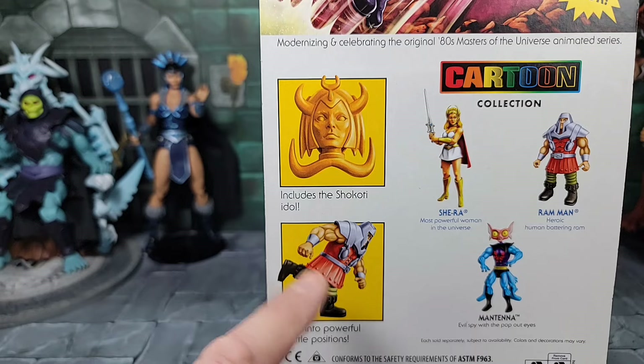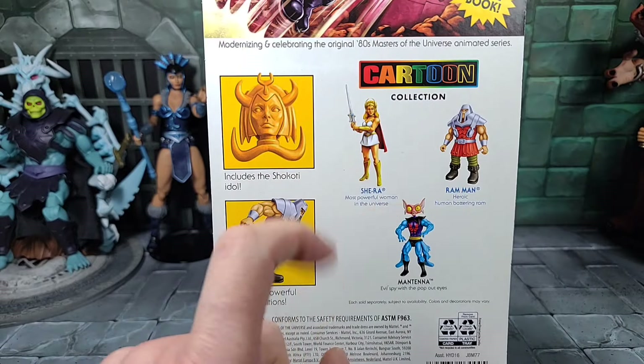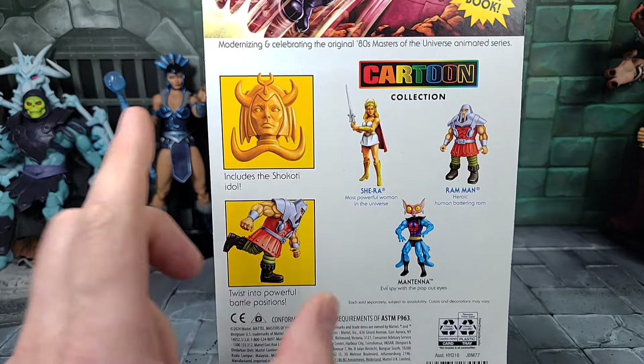I'm assuming he has the same kind of legs and articulation as the mutated Turtles of Grayskull Ram Man. Moving over, here's a quick look at the cross-sell with all three figures included with this cartoon series.